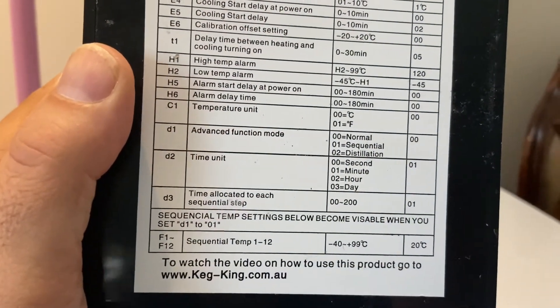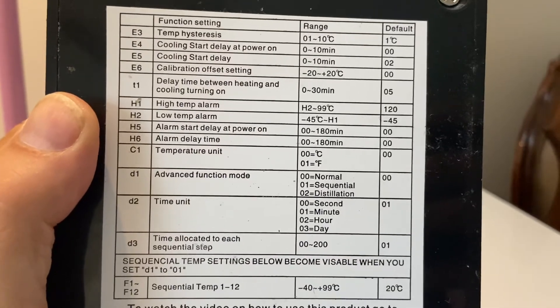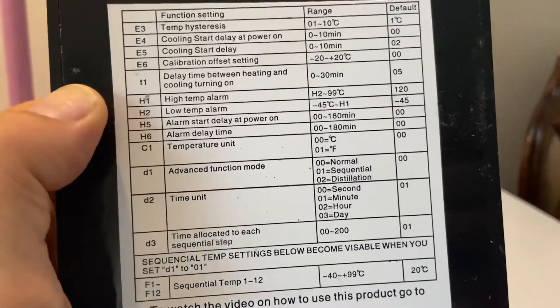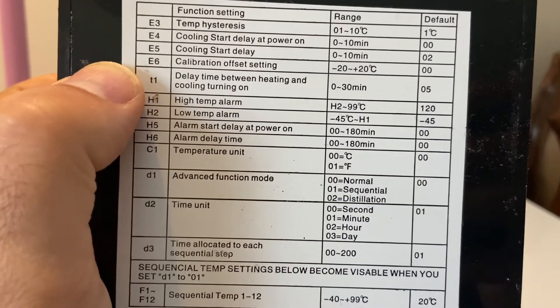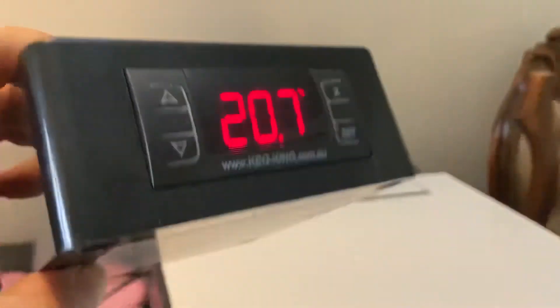It doesn't change instantaneously. You can see here we're still reading about 20.7 and I've set it up at around 26.6. The cooling light has started to blink. There's a five minute delay from memory in terms of the cooling and heating kicking in. In a real world situation your temperatures are not going to change that quickly, so that's not an issue. Looking at the label — T1 — delay time between heating and cooling turning on and off, you can set that range between zero and 30 minutes and it defaults to five.